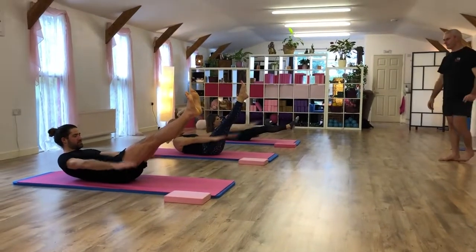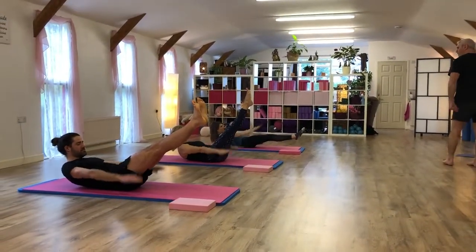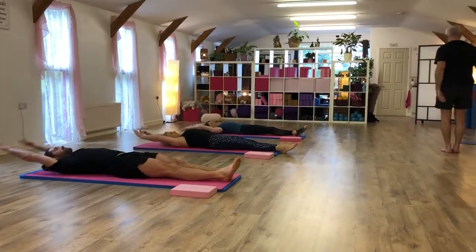Four, five, four, three, two, one. Lower down, arms over your head, ready for roll-over.